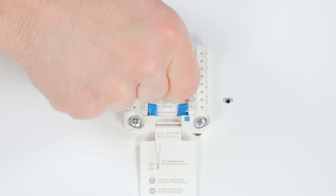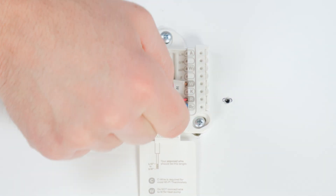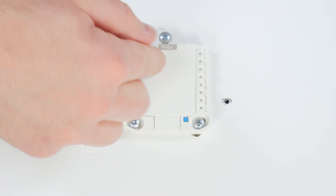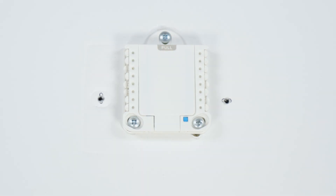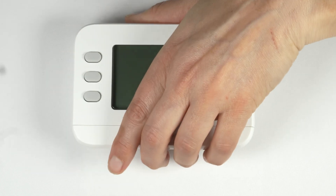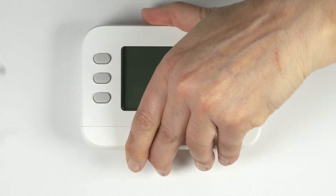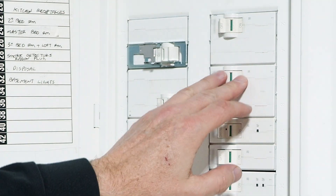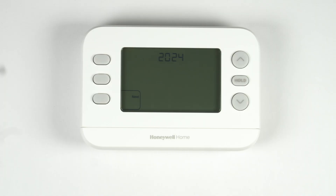If you are installing the Focus Pro N100 or Focus Pro P200, install the batteries in the back of the thermostat if needed for backup with a C wire, or for power without a C wire. Attach your thermostat to the UWP and restore power to your HVAC system. Now that you've finished mounting and wiring your thermostat, you'll set it up using the on-screen menus. Refer to the documentation included with your thermostat for additional information.